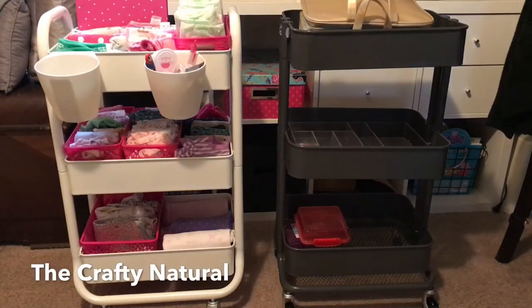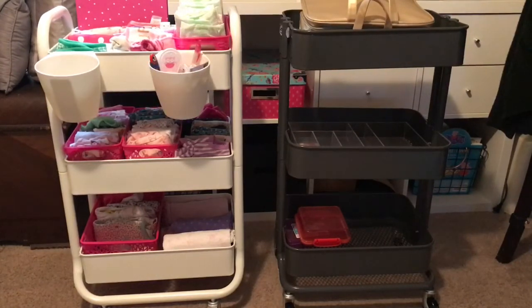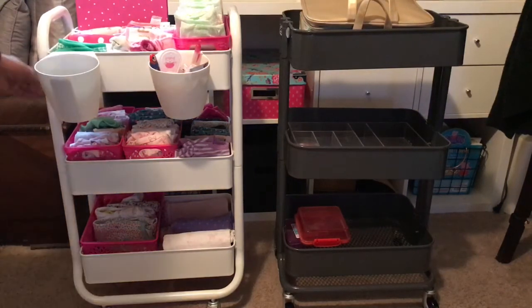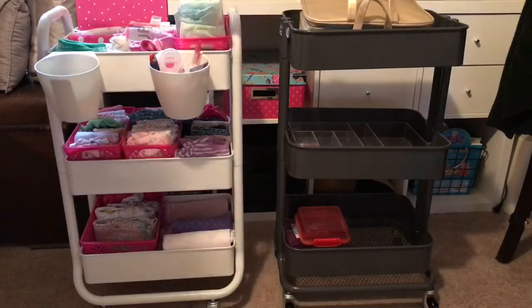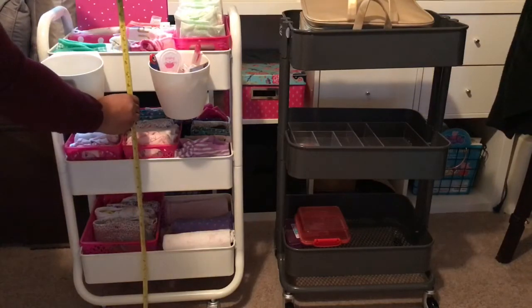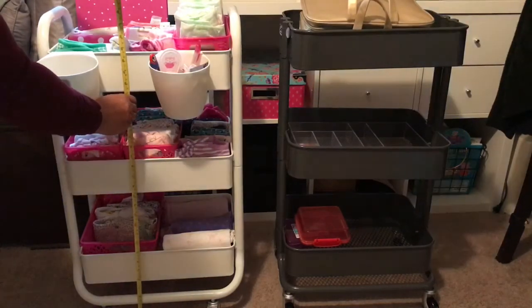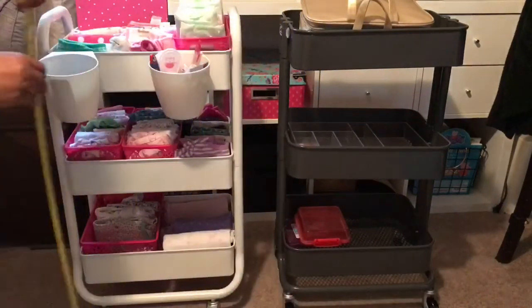I'm back today with a comparison of the IKEA Raskog and the Target three-tier cart. Looking at them, you can see the Target basket's handles — the tubing or pipes are a little bit thicker than the IKEA tubing. The Target cart is a little bit shorter, coming in at 28 and three-quarter inches tall, while the IKEA one is 30 and a half inches tall.